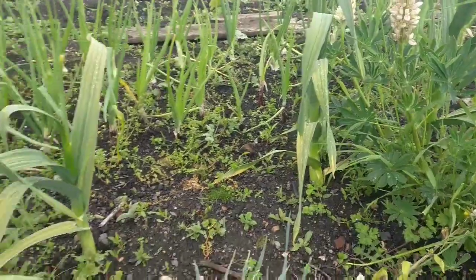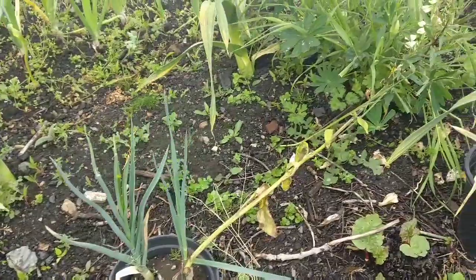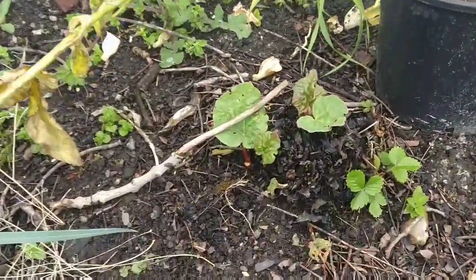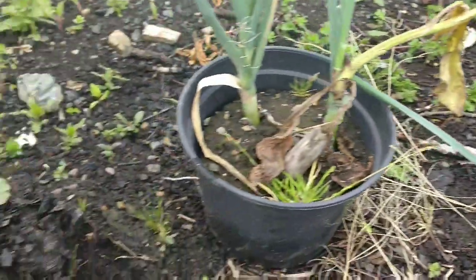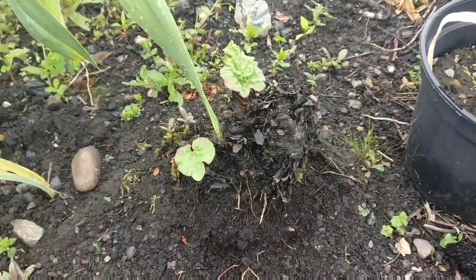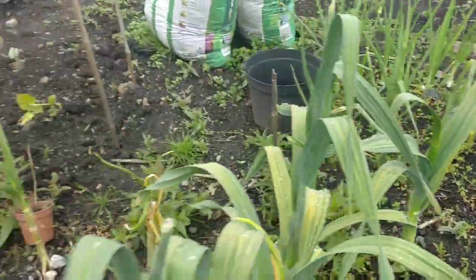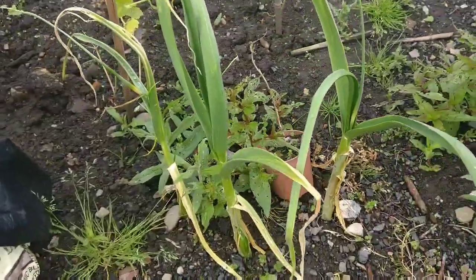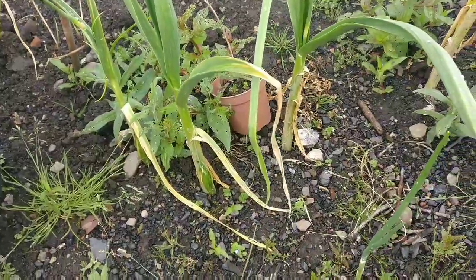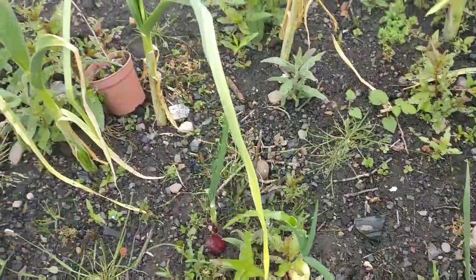I've got more elephant garlic down here. I have some Timperly garlic which is just really not doing well whatsoever - I've got some here and some here but nothing's really happening with that at the moment. Then I have some more of the supermarket garlic down here and a couple of onions, but not much is going on with that.